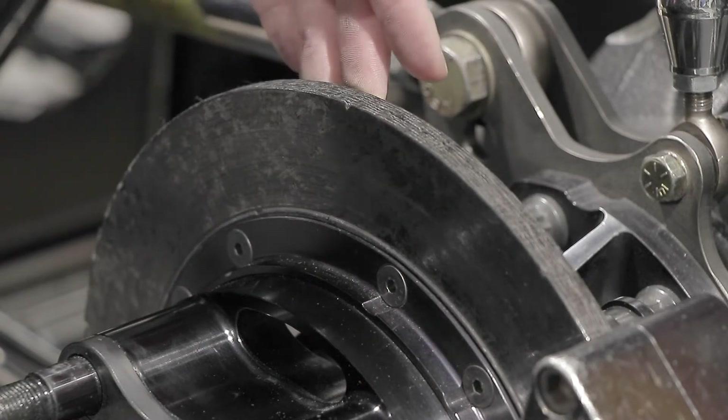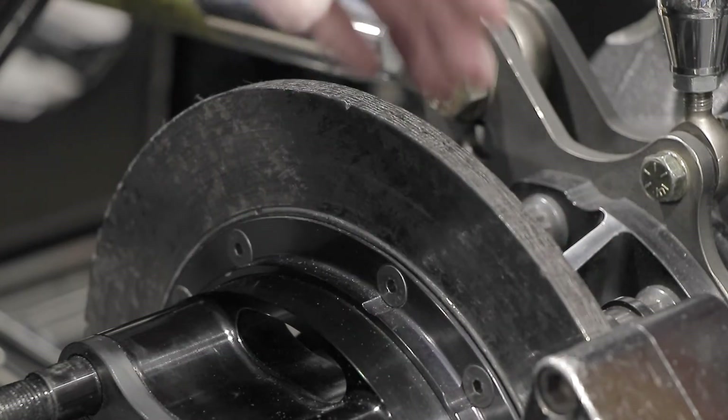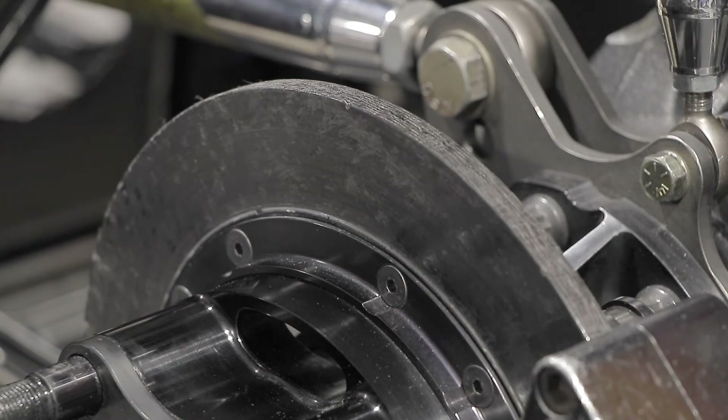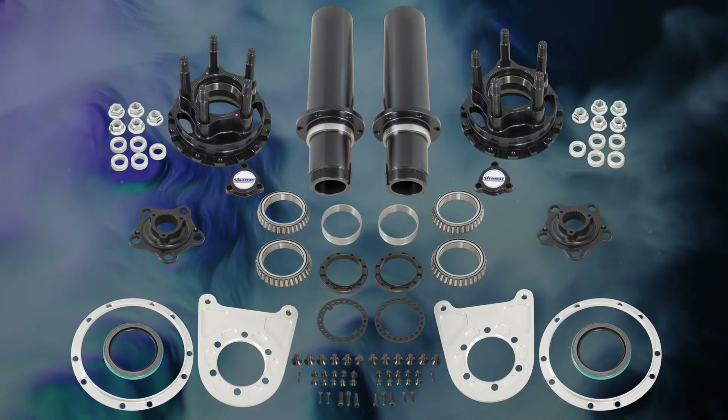Finishing this package off is the Pro Carbon Brake Kit, which utilizes 11 inch carbon rotors, billet aluminum 4 piston calipers, carbon brake pads, and aluminum mounting plates. Like everything that Strange sells, all mounting hardware is premium grade to provide safety and security.